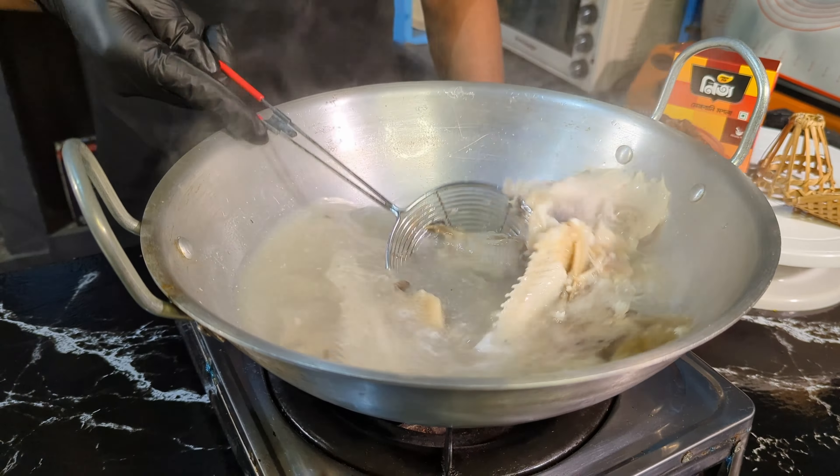If you eat chicken, the soup is cooked in 2 more minutes. It is very gentle. I will give it a little bit to get the taste.